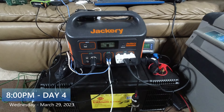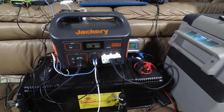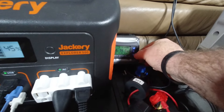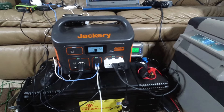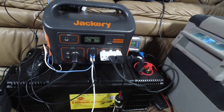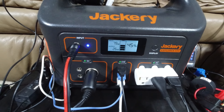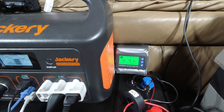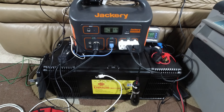What's up everybody — it's Wednesday night, 8 PM. I've been running what I can: charging the laptop, fridge is still going. We're at 45% on the Jackery and 38% on the main big battery. I wouldn't say that reading is completely accurate, but it's close. We're going to plug in — still putting out 80 watts, 6 amps, 80 watts coming out.